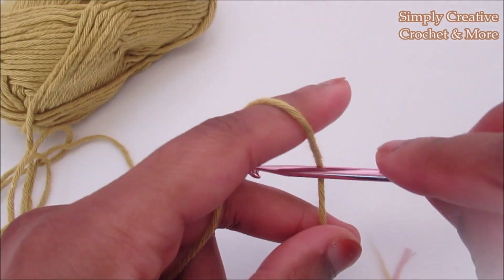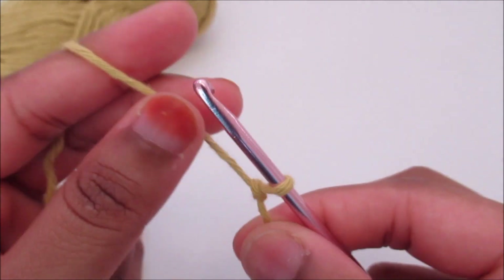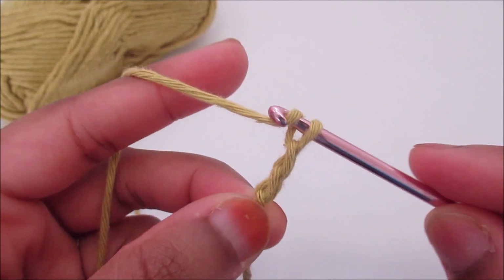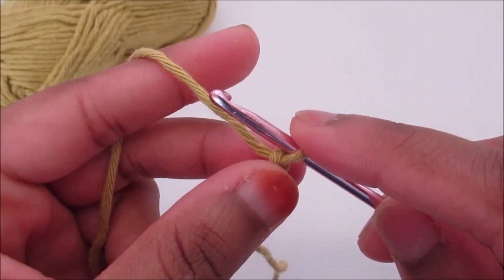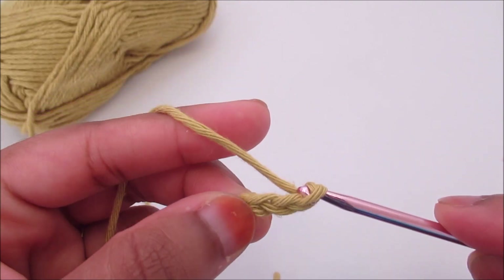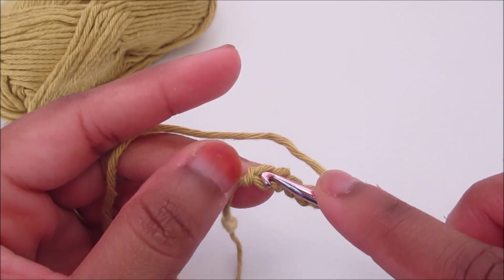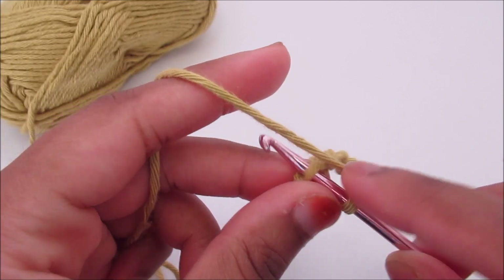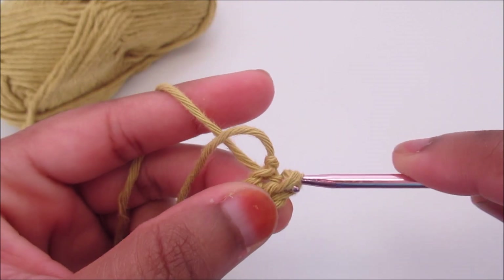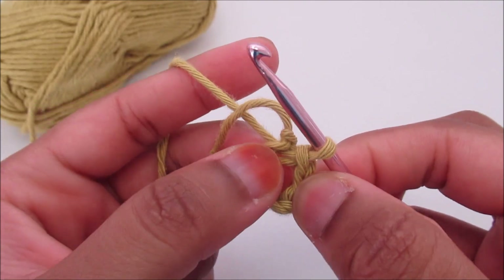Let's start with a slip knot and chain six: one, two, three, four, five and six. Then I'm going to close it by slip stitching into the first chain and creating a ring. So I'm going to work into that.